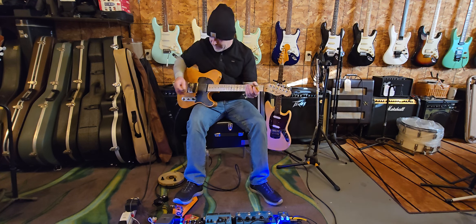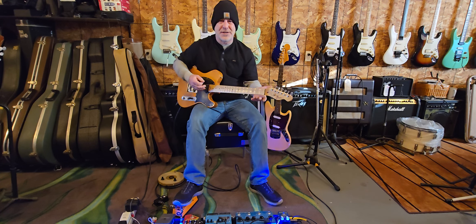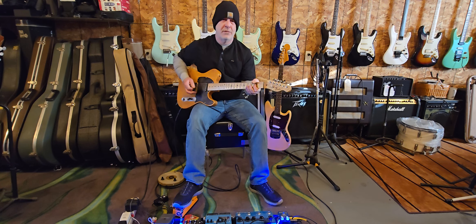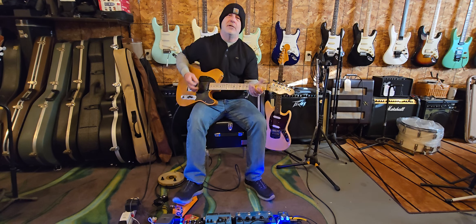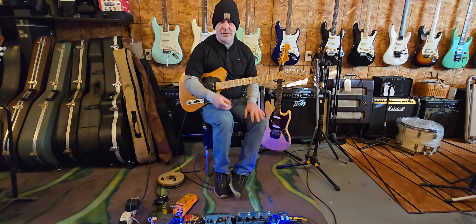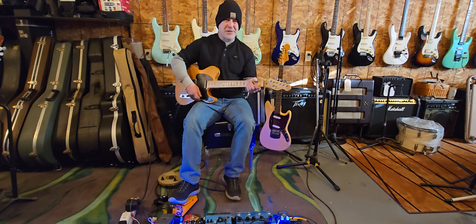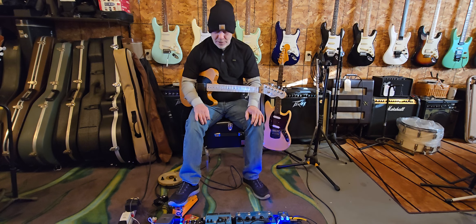Now, when I first plugged in, I was like, wow, this thing's really cheesy. It's thin. But you can sweep it with your pedal, find it a way you like it and just leave it. It's really cool — it's different than anything I own.